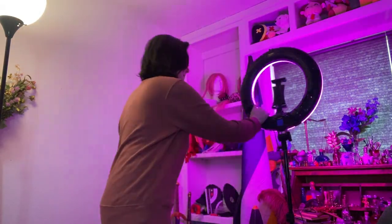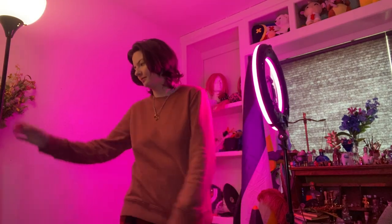Hey everyone, welcome back to my Get Into Cosplay series, Pride Month edition. In honor of it being Pride Month, this time we're going to be doing Eret.